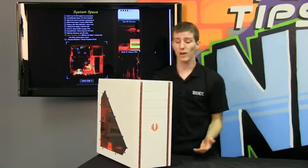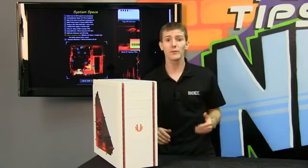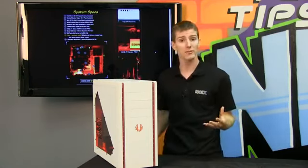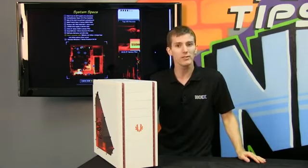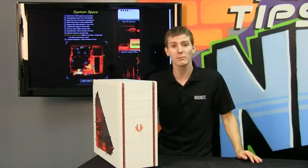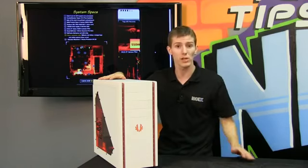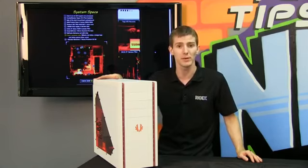I would definitely add a storage drive — a storage drive is going to be a must. You're going to want to install your games there. A 120GB SSD is fine for your OS and key applications, but if you want your entire game library and all your videos and music and you don't have a separate server or NAS, you want some storage in here. The other thing is I might upgrade that video card to maybe a 7870 or even a 7950. 7950s are really coming down in price, and it takes a lot of video card to bottleneck an Intel Core i5 quad-core, so adding more graphics horsepower would give you an even better gaming experience.